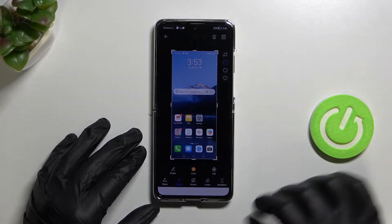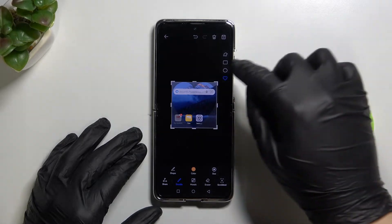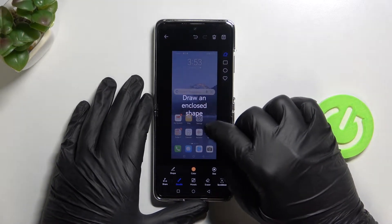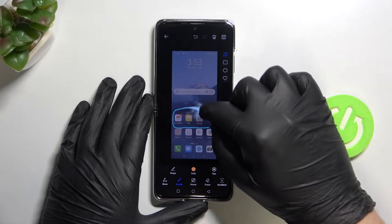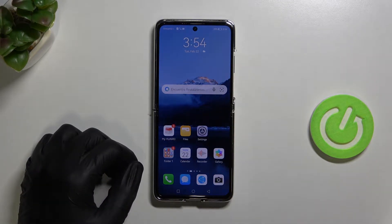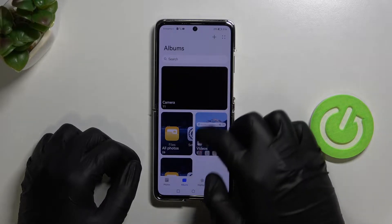We can share, and we can also change the size of the screenshot. We can also take a specific area — for example, I'd like to select only these three icons, so we draw it with our finger just like that. Now we are able to save this screenshot.